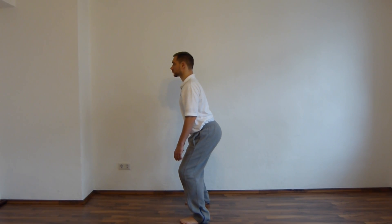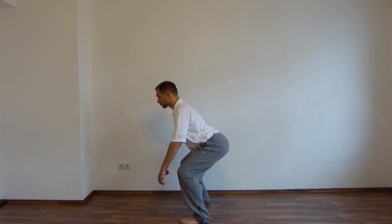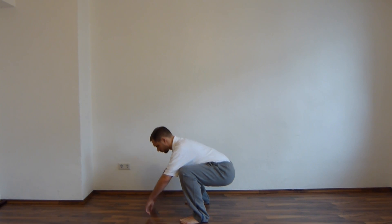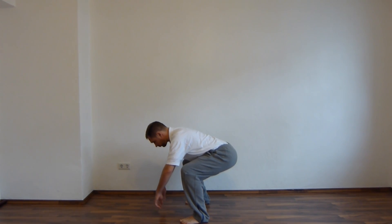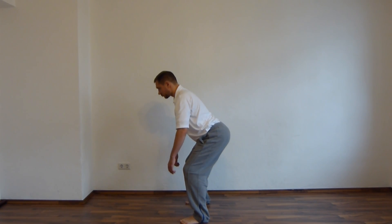Wenn Sie ein tiefes Zickzack erreicht haben, dann lassen Sie jetzt Ihr Becken nach vorne schwingen und gehen in ein tiefes Hocken, und lassen dabei auch den Kopf entspannt nach vorne gehen, sodass der Rücken lang ist. Gehen Sie wieder nach oben, indem Sie zuerst Ihr Becken steigen lassen und sich dann im Zickzack wieder aufrichten.